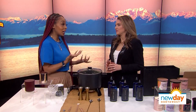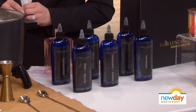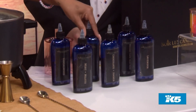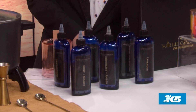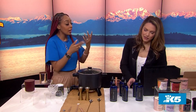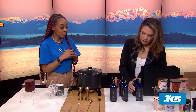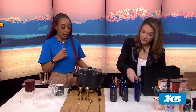The next part is to pick out your fragrances. In the shop we have over 80 fragrances — I didn't want to completely overwhelm you so I just brought a few. Some of our favorites: fresh linen, sandalwood. We actually have one called volcano, which is a dupe of a really popular candle. Everyone likes that candle. You can blend up to three fragrances, or you can just pick one.